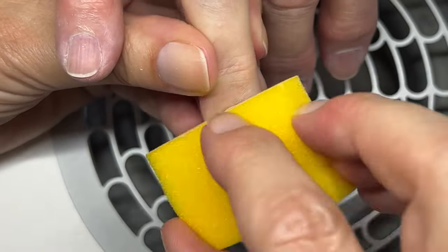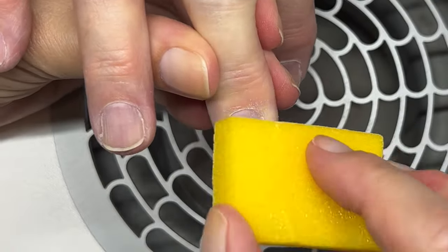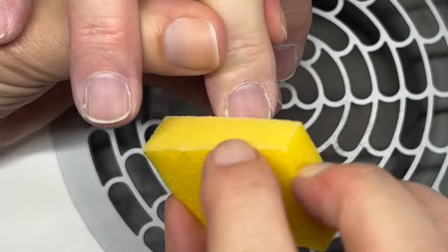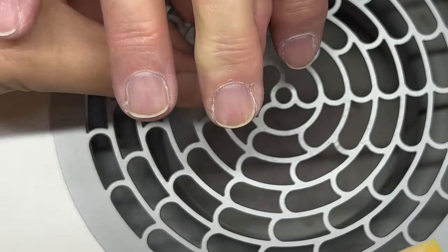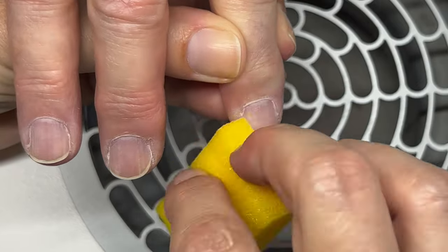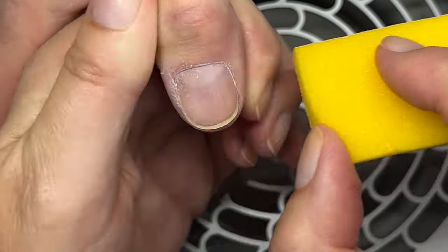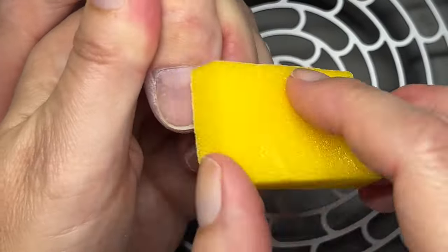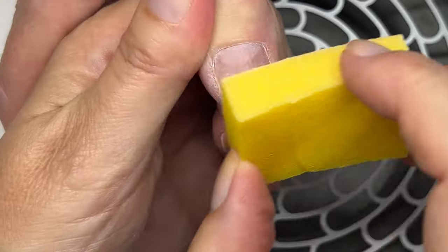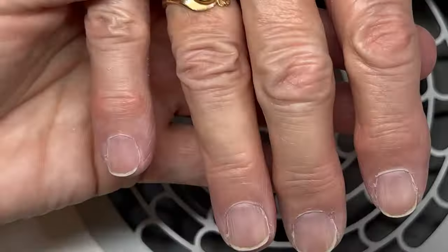Cutting the skin around the nails is not going to solve any issues — it's going to make it worse. It might look good if you like that look, but long term it's going to make it grow more. I know this because my mom used to cut the skin around her nails, and I used to too. Once you cut it, the skin grows more. Now I'm smoothing the area where the cuticle was to make sure there are no catches.